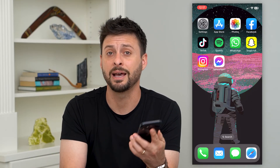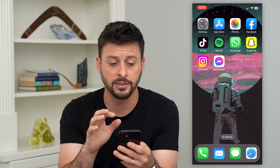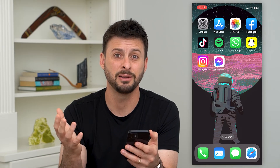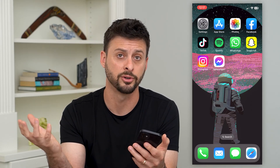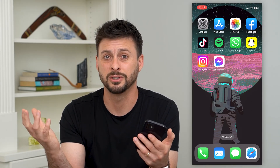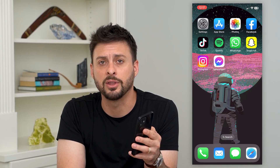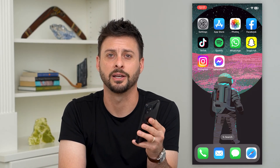If it still doesn't turn on, at that point you probably need to take it into Apple and have them run diagnostics on your iPhone. They'll be able to see if they can fix it — maybe they'll install a new version of iOS, or you might just need a new phone. Hope this helps. If you have any questions, leave them in the comments below and I'll catch you on the next one.